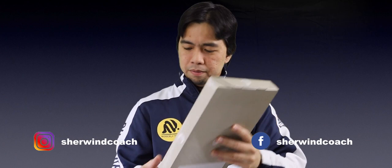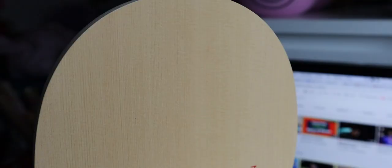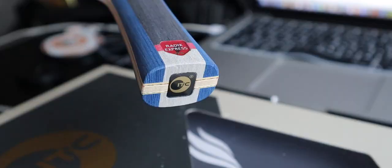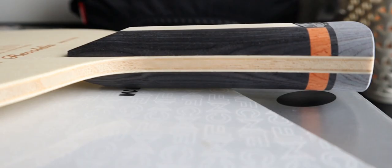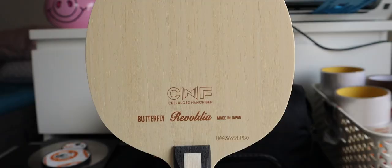What's up guys, Sherwin here, welcome to the blog. Today's video I'm gonna show you my three table tennis blades: the Radex Express, the ITC Strike Carbon, and the Butterfly Reboldia CNF. This is going to be exciting, so stay tuned.